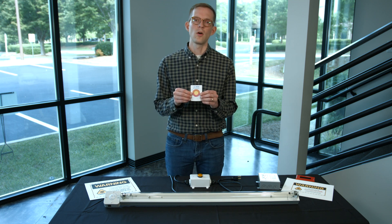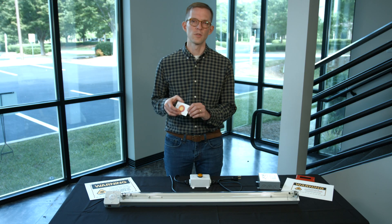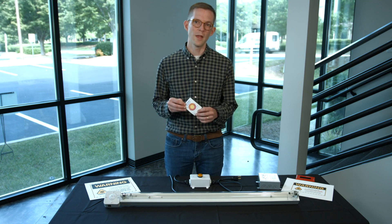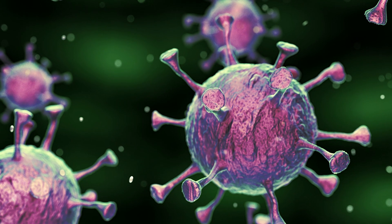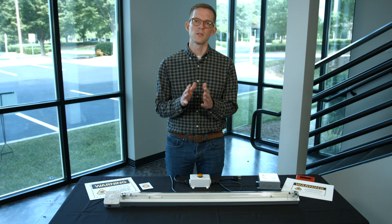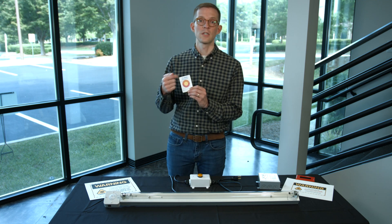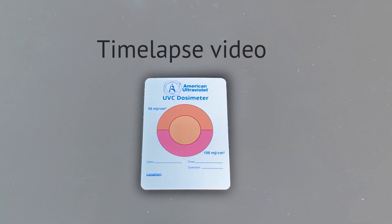What I have here is something called a dosimeter. A dosimeter measures the amount of disinfection power received on a surface in the form of ultraviolet energy. These typically respond to 254-nanometer wavelength — that's the wavelength that deactivates pathogens like viruses and bacteria. We can place these cards around an area to disinfect, and the center circle changes color based on how much disinfection energy the surface has received, with orange and pink indicators depending on the dose.